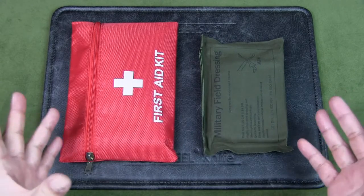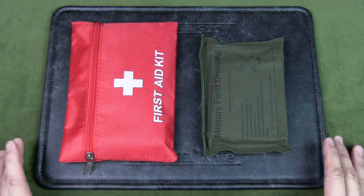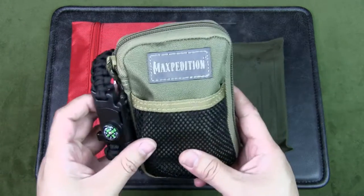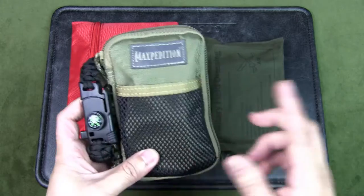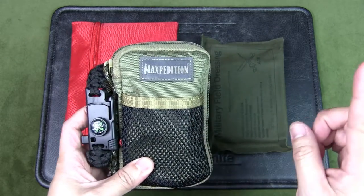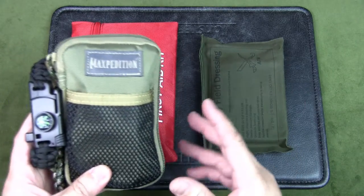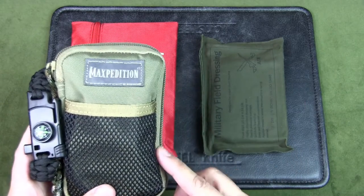Welcome to Urban Knife Guy. Today we're going to have a look at putting together a first aid kit for hiking. In my previous video I shared my survival pouch for hiking — if you missed it, check out the link in the card above or the description below.